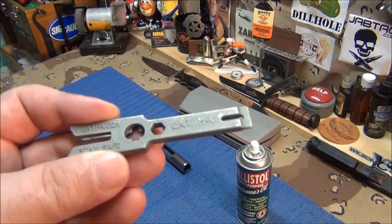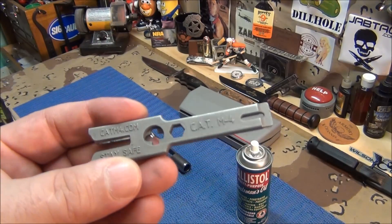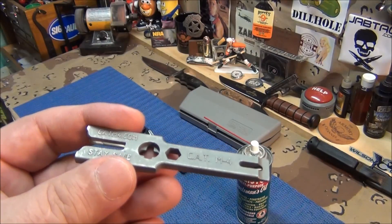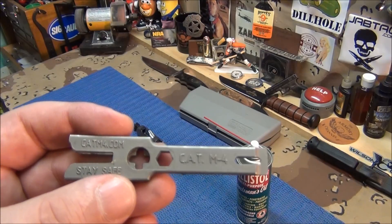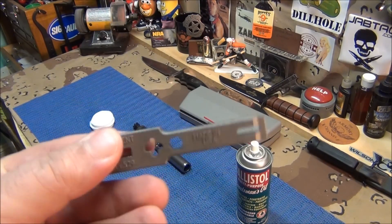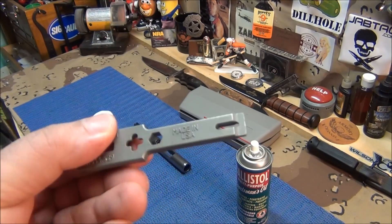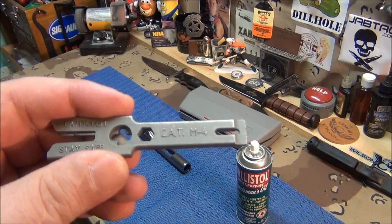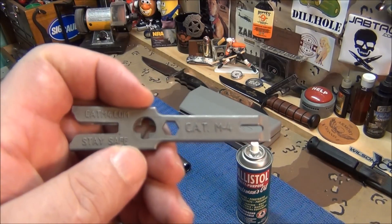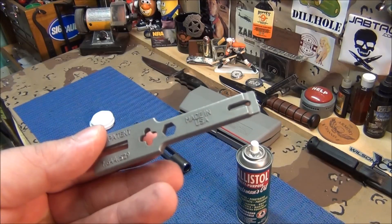It's great for servicemen and any troops out in the field — definitely should have one of these. Even us civilians, this is great for. There are a lot of places where carbon gets trapped on your bolt carrier and bolt, and the little crusties around the edges — it gets all that off. It's really ingenious. It also holds multi-tools: Phillips head, slotted screwdriver, socket driver — whatever fits in that octagon square.